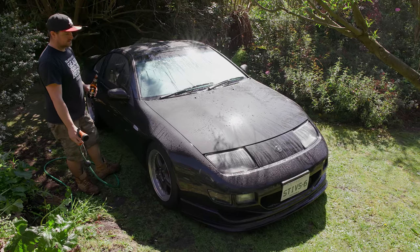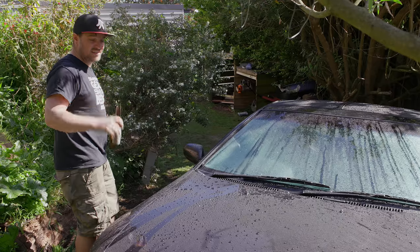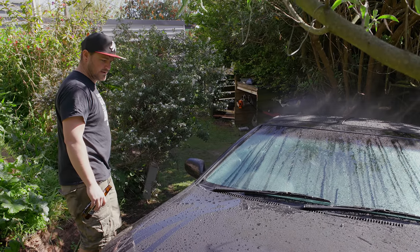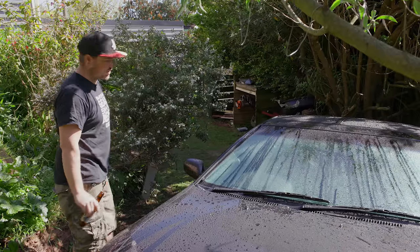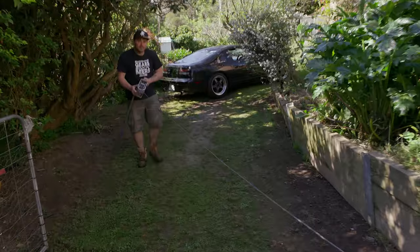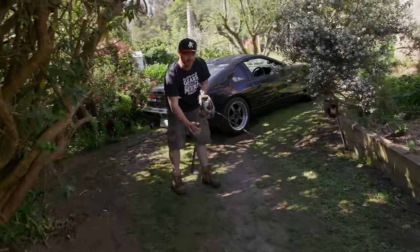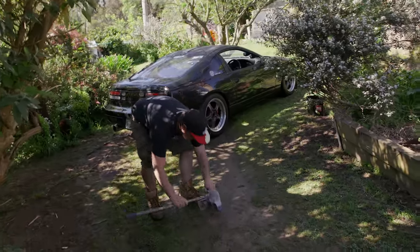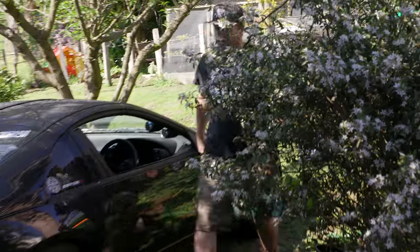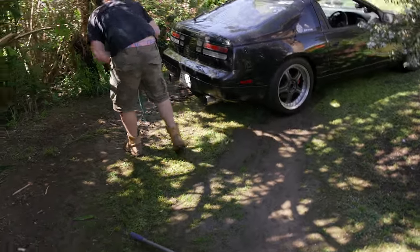Just like that, we've washed the outside of the car. Fuck, that looks good. So it's on to the next step which is getting it checked apparently, and then drying the car down. And if your car can't get out of the backyard because it's too wet and you're spinning out, you're going to have to pull it out.